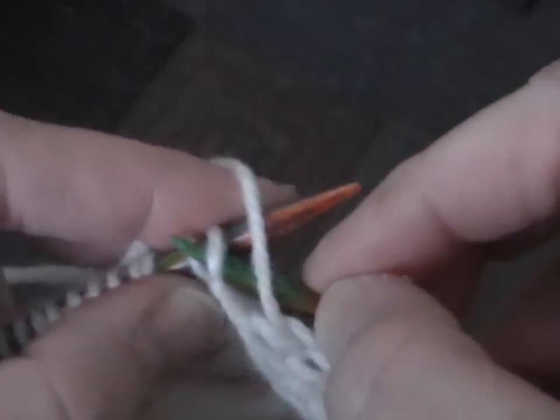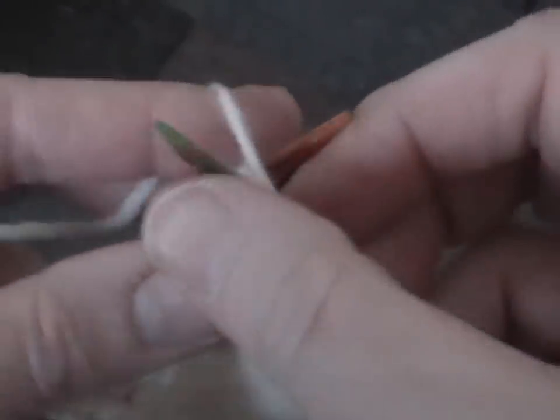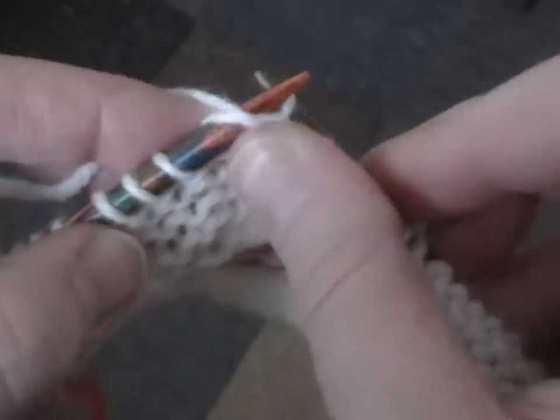But everybody does it differently. And that's why I love this How I Knit project challenge on Ravelry in the technique forum, because we all do it differently. And it all works. If we make fabric, then it's right.